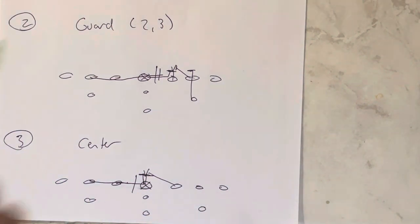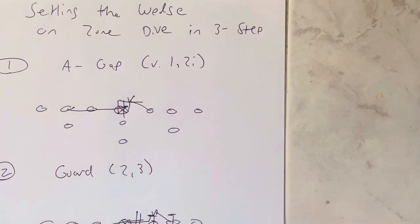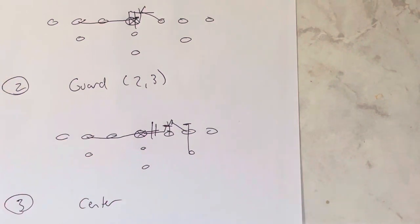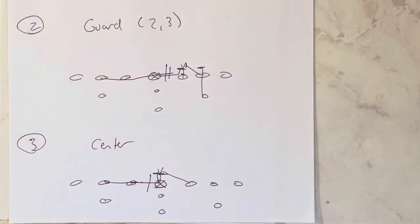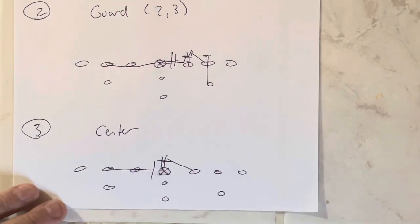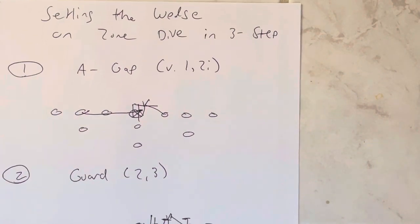So how it works is setting the wedge on zone dive in three steps. Step one is the A-gap — if there's a 1 or a 2i. If there's no 1 or 2i but there's a 2 or a 3, step two is the wedge is set on the guard. And if there's no 1, 2i, 2, or 3, the wedge is set on the center. The three steps go from the A-gap to the guard to the center. And that's how you set the wedge on zone dive in three steps.